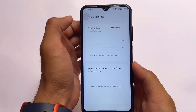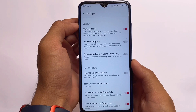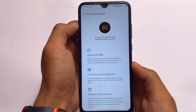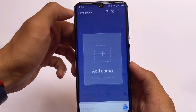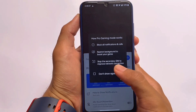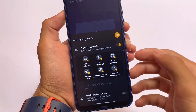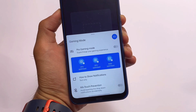Moving on to gaming options — I don't play games myself, but there is a Game Space included. If you're a gamer looking for graphics optimization, there's also a pro gaming mode. It looks quite good, with advanced Do Not Disturb and other features. In pro gaming mode you can block all notifications and calls. Let me know in the comments which gaming mode you like the most.